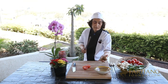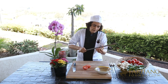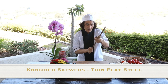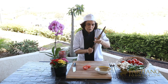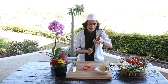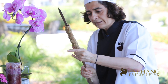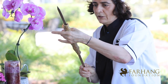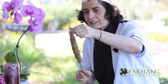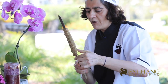To make kebab Kubideh, you take a handful of meat and put the skewer in the middle of the meat. Then you work up and down to shape the meat around the skewer. At the end, use your thumb and press the meat to avoid it from falling off.